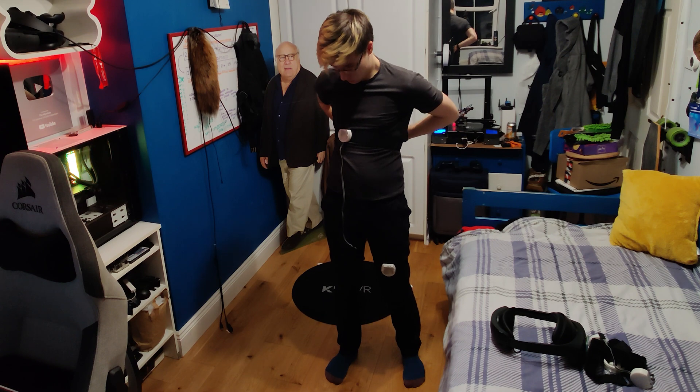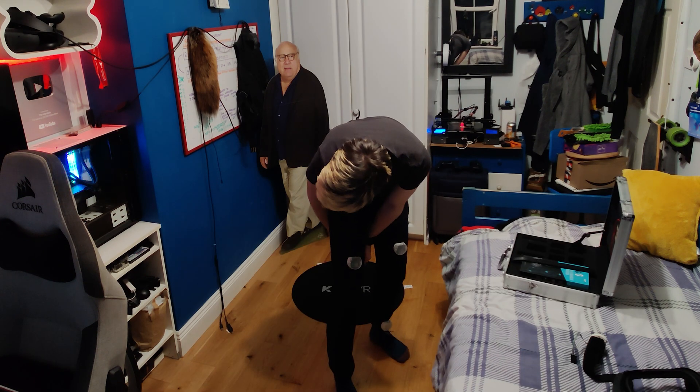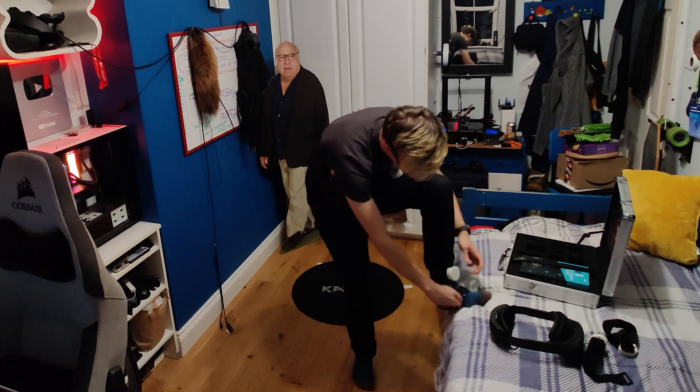It also means tracking accuracy isn't sometimes as high as it would be on base stations. However, as you'll probably see in a second, that doesn't seem to be an issue for most. One goes on your chest, one goes on your waist, two go on your thighs, and two go on your shins as well as feet.